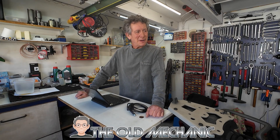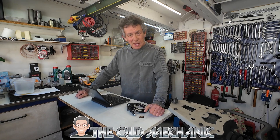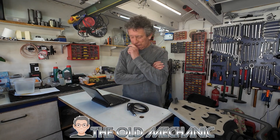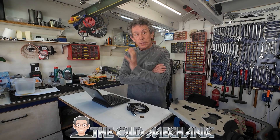Hello guys. My name is The Old Mechanic and welcome back in my shed. What are we gonna do today? Well today we're gonna do science. We're gonna do computer stuff.